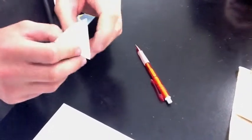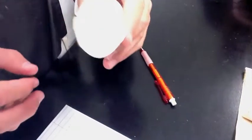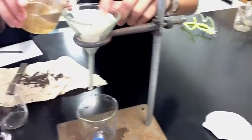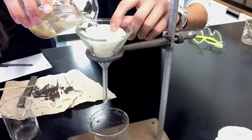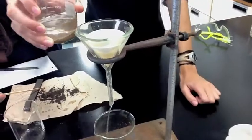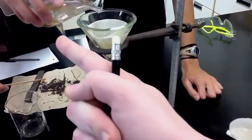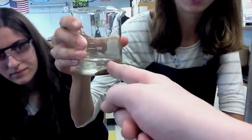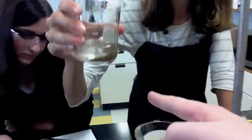There's our filter. The mixture over here with the sand and the salt and the water is going into this filter.